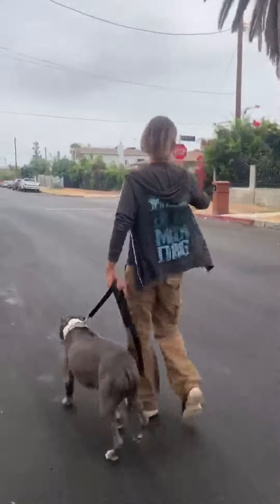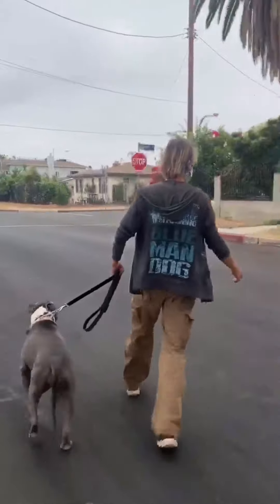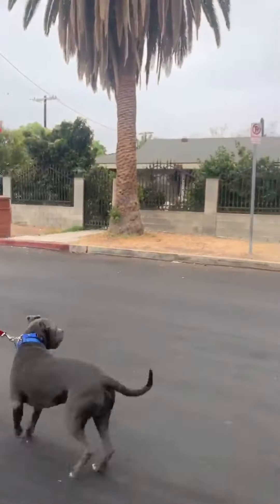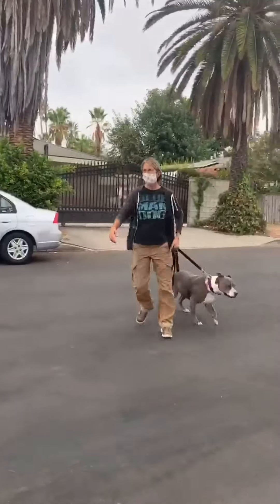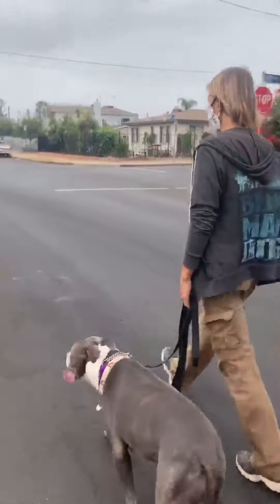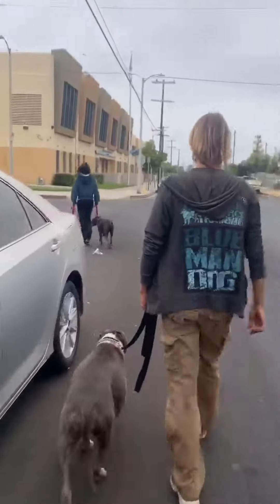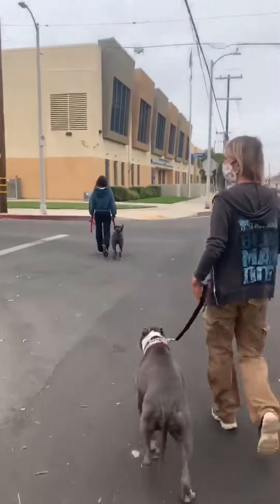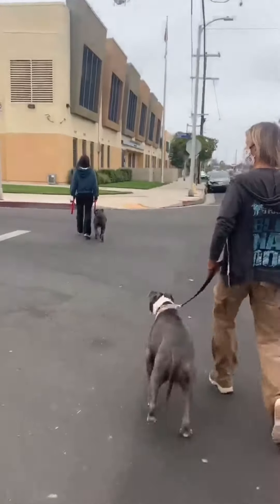Now I'm going to circle around and end up behind her. You keep moving straight. Now we switch positions — she's ahead and I am behind. These two dogs are tolerating this fine.